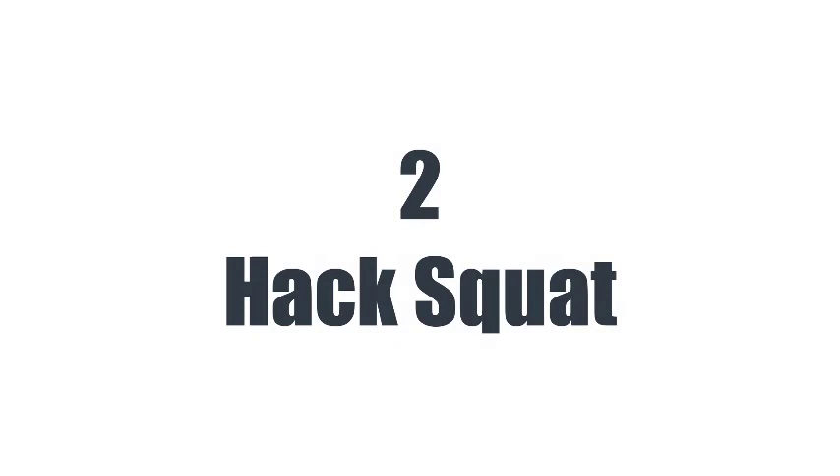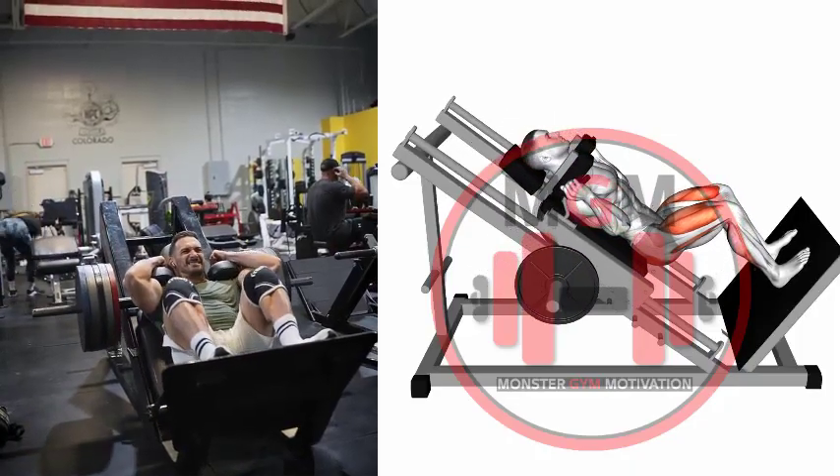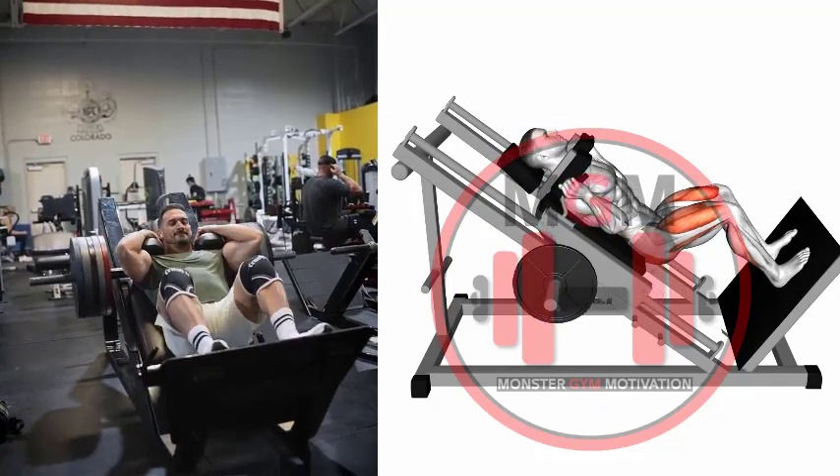Hack Squat. Load the machine with the desired weight and position your shoulders and back against the pads. Position your feet at shoulder width.